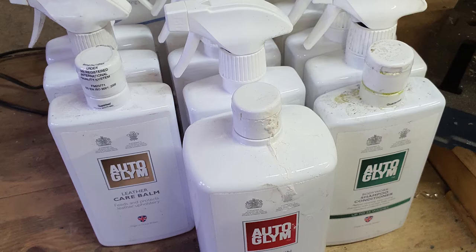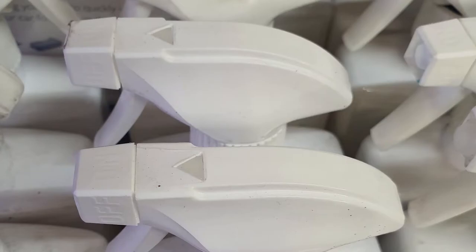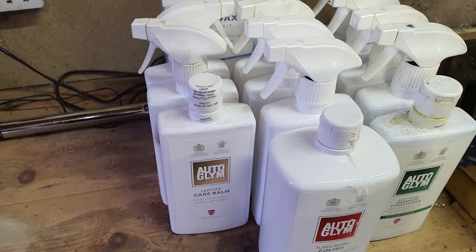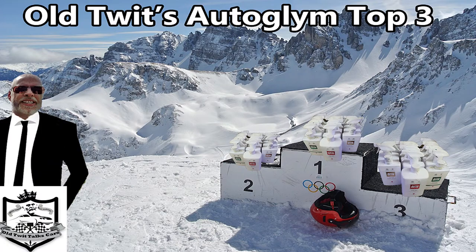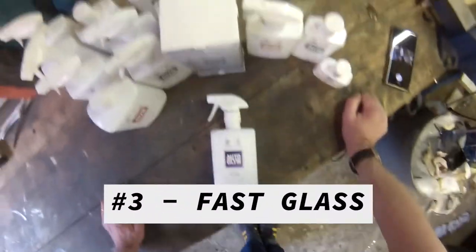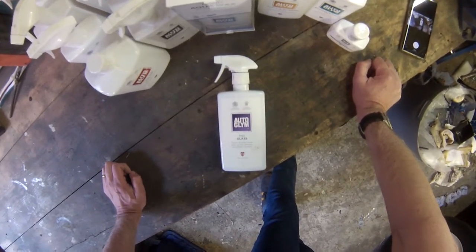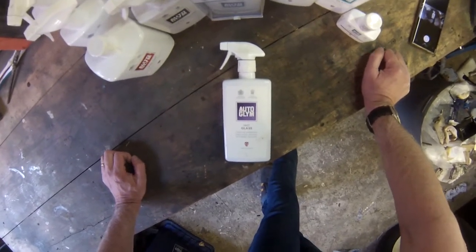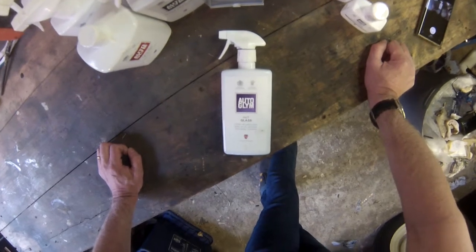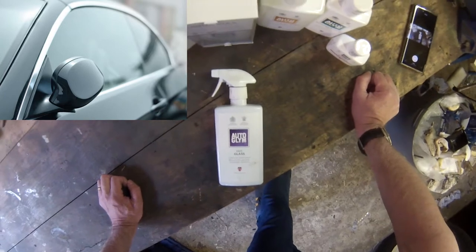Anyway, what would be helpful, I'm sure, is if I told you my three favorite Auto Glym products I've been using and briefly how I use them. So in at number three is Fast Glass. I love this stuff — you spray it on your windows, you can wipe it off inside and out, go into the edges, looks beautiful. Gets all those nasty mucky marks off and all the little flies and everything. Use it as much as you can, keep some in the car, whenever you stop give it a going over.